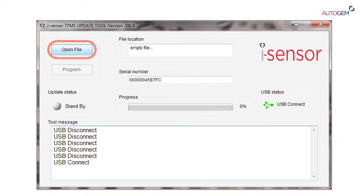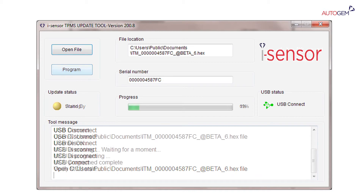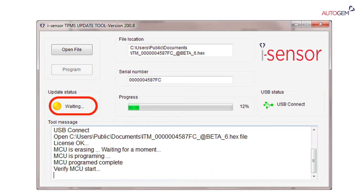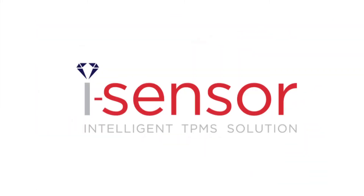Click Open File to browse your PC for the latest software file from your iSensor supplier. Click on the Program button, which becomes available once the update file is selected, to initiate the tool's software update. The update status light will now flash yellow during the update procedure, turning to a solid green light once the update is completed.